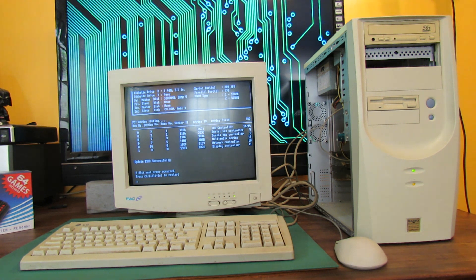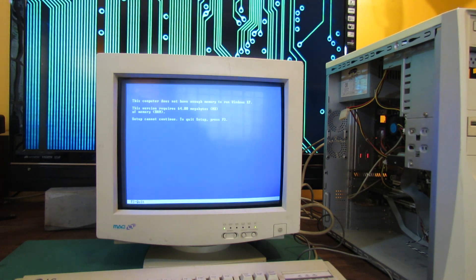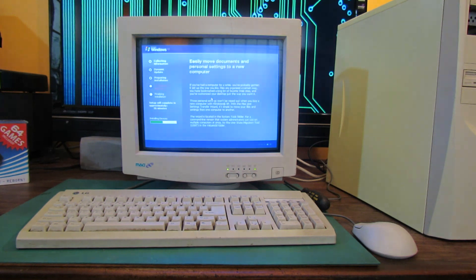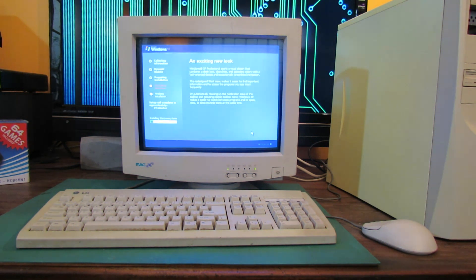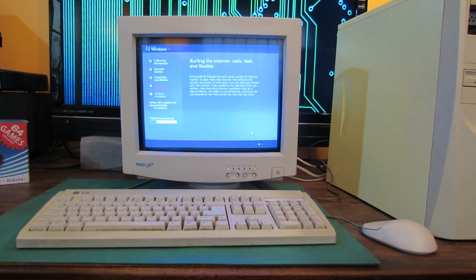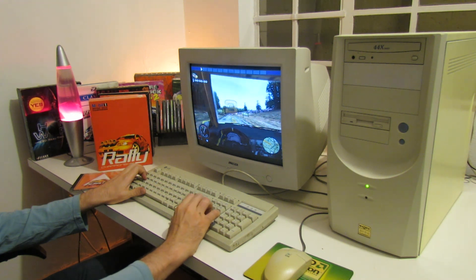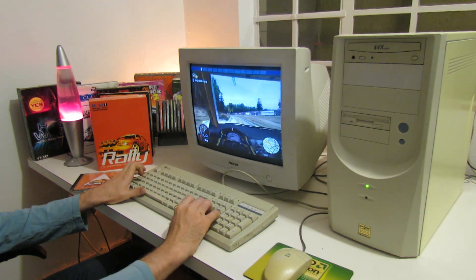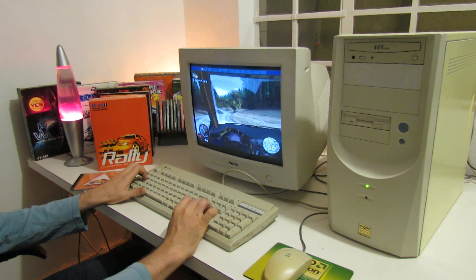Obviously at this point there's no operating system on the hard drive, so we need to install one. For this build I'm going to go with Windows XP since it's a slightly later motherboard from about 2001, so Windows XP would be a nice match. Unfortunately when I tried to install it, it told me there wasn't enough RAM and promptly shut the computer off. But once I installed more RAM the Windows XP installation went off without a hitch. That's pretty much it for this part - in part 2 I'll look at the gaming performance of this machine and some fairly cheap upgrade options that can boost performance without spending a fortune on rare and highly sought-after retro hardware.